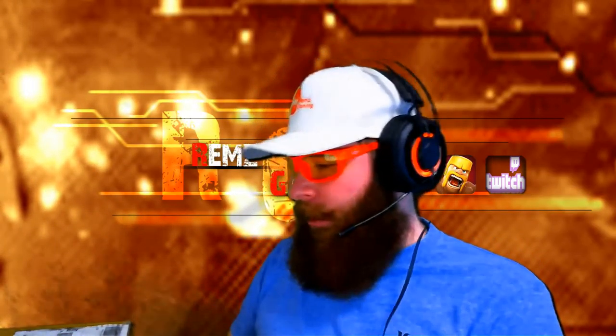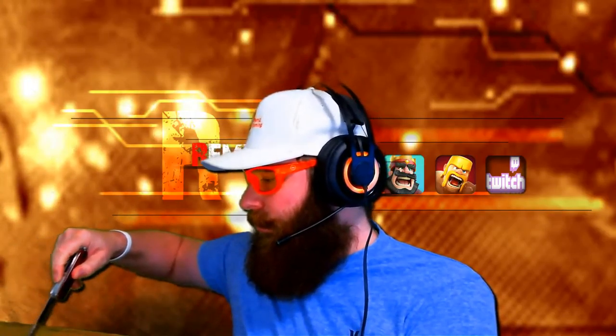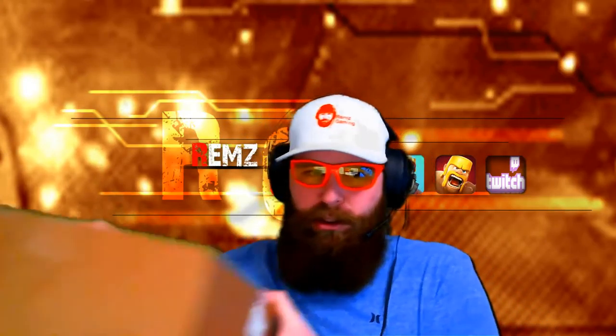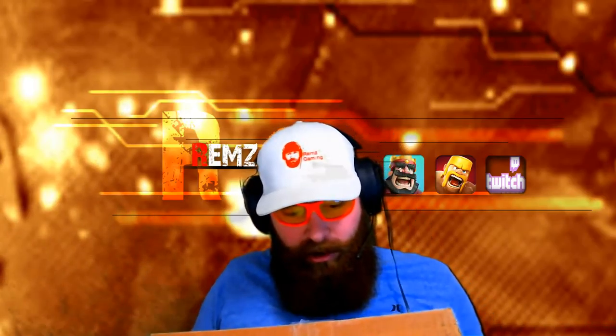So I'm going to be opening this box — I have no idea what's in it. Got my Swiss Army knife. I know you guys, I always open stuff on stream and you're like, 'Rems, don't stab yourself.' I'll try not to. Okay, I think I got it. Let's open up the box and find out what we've got here. Whoa, okay, already looks like there's some cool stuff in here.